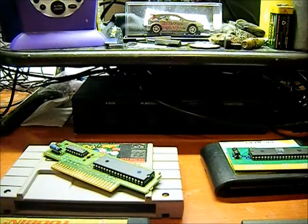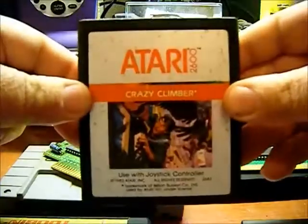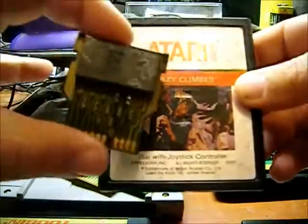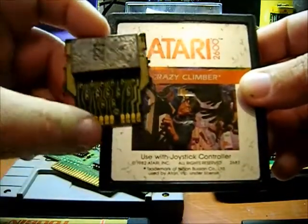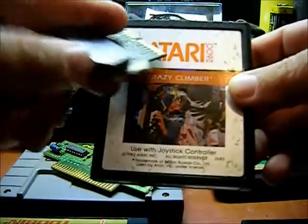Next one is an Atari 2600 cartridge. Here's a regular cartridge, and here's the circuit board that's inside. Really small circuit board and IC for a huge cartridge.